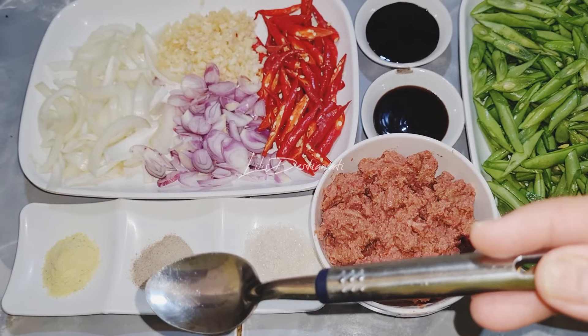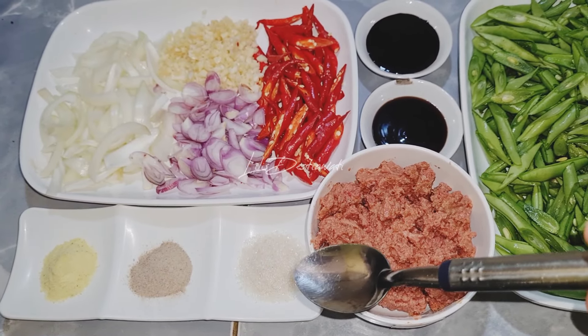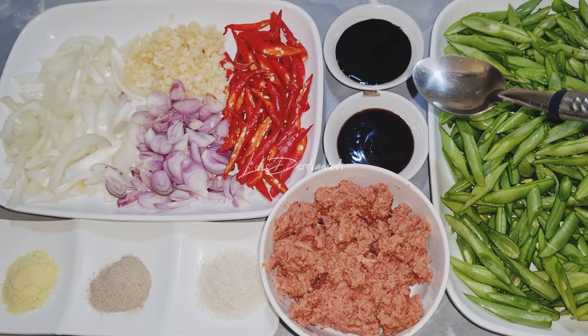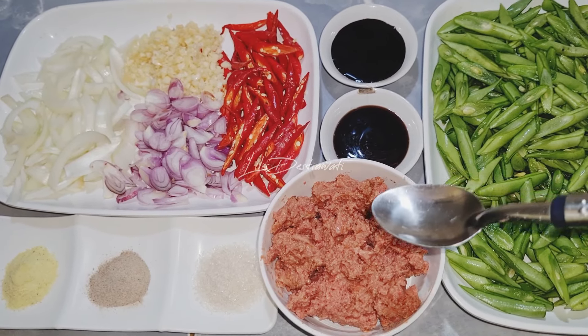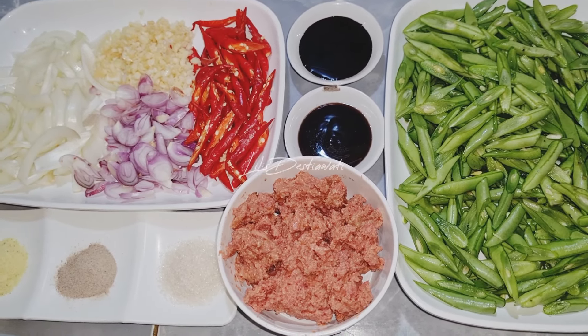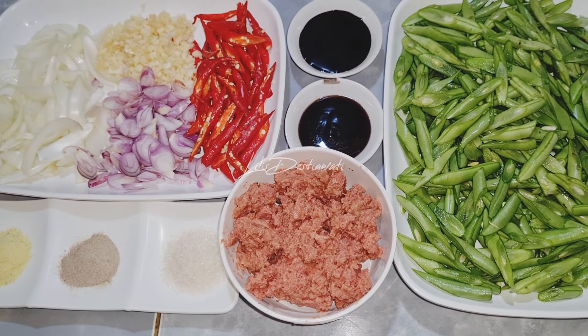Setengah sendok makan kaldu jamur, setengah sendok makan lada bubuk, setengah sendok makan gula pasir, 2 sendok makan saus tiram, 2 sendok makan kecap manis. Saya belum menggunakan garam teman-teman, soalnya takut sudah asin dari kaldu sama saus tiram. Dan nanti akan menggunakan sedikit air untuk melarutkan bumbu, dan minyak untuk proses menumis bumbunya.